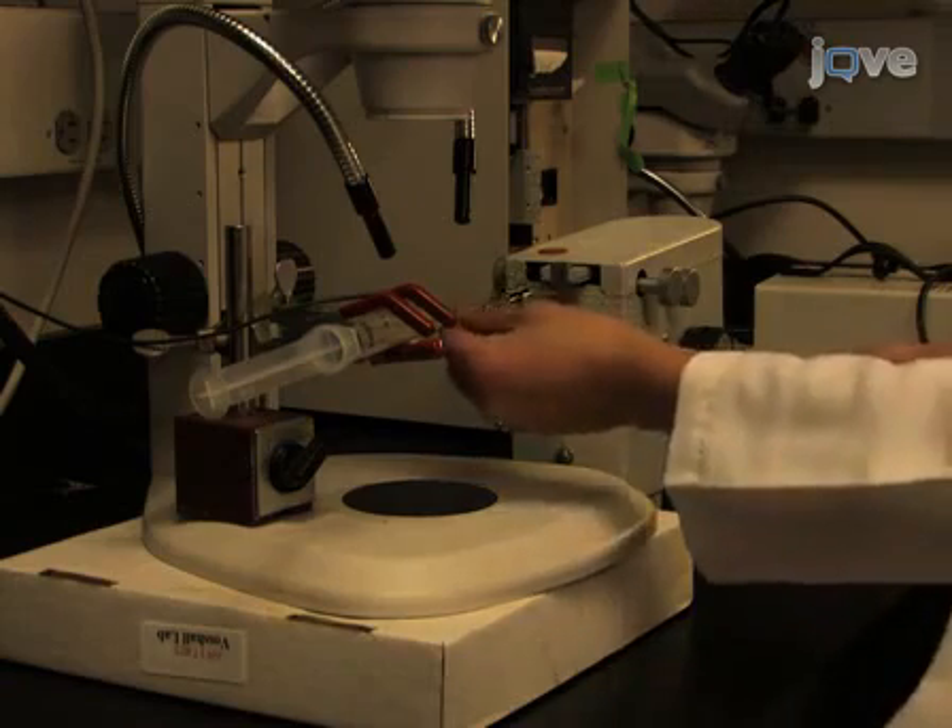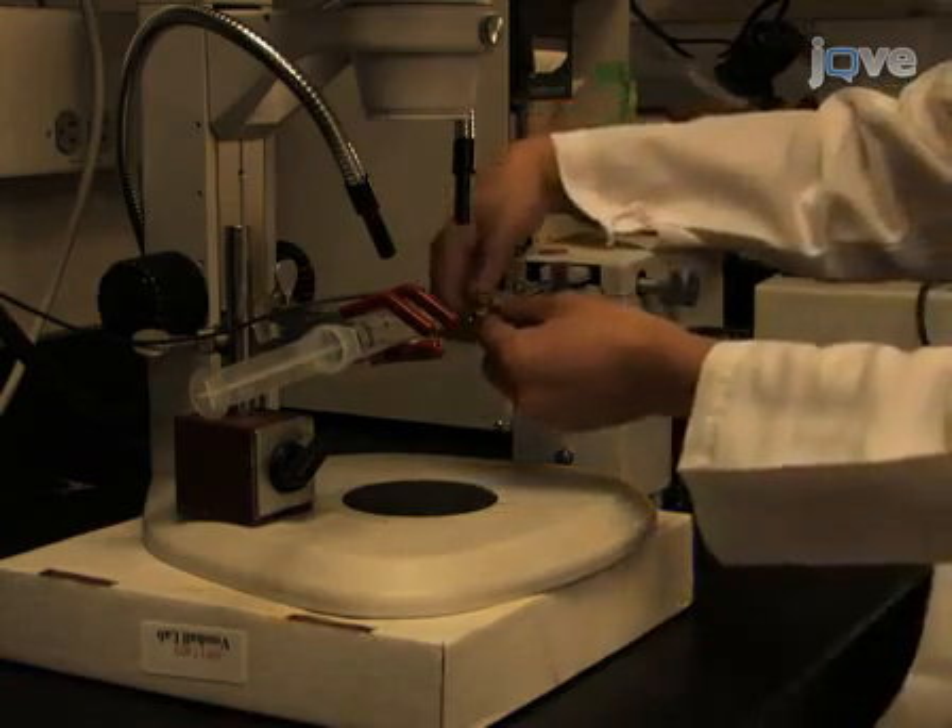On the right side of the microscope, attach an electrode holder shaft to a manual micromanipulator. Then, using a crocodile clip...